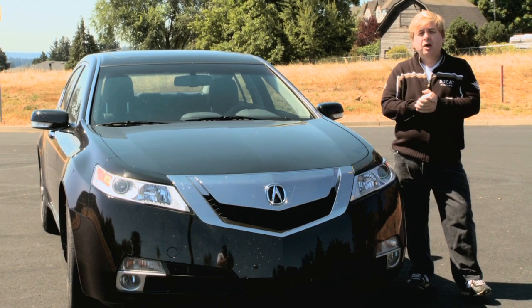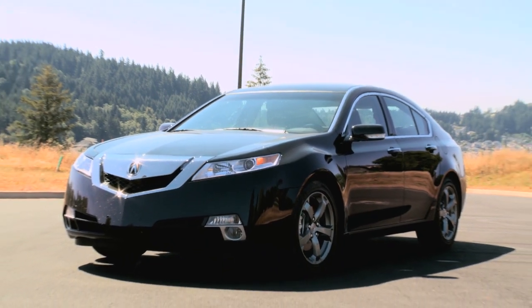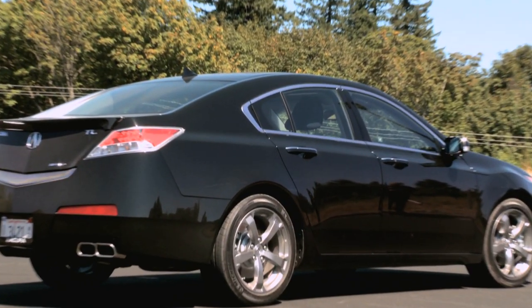The Acura TL was designed in Southern California for those Americans who like Japanese cars but were never quite sold on the design. So designed by an American team, this vehicle is actually form and function.